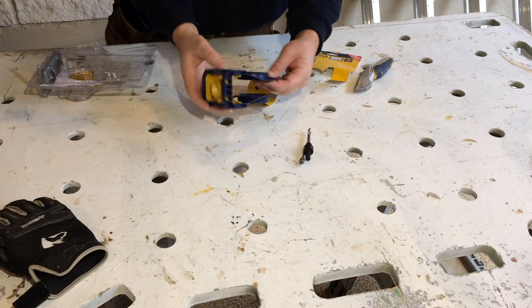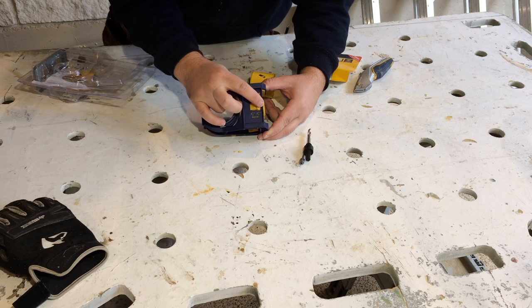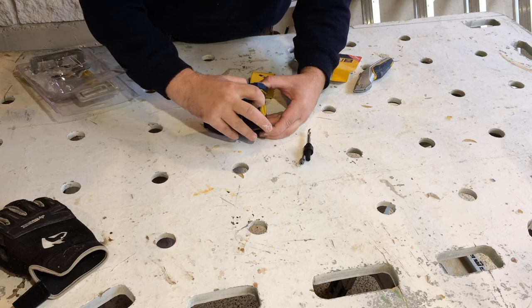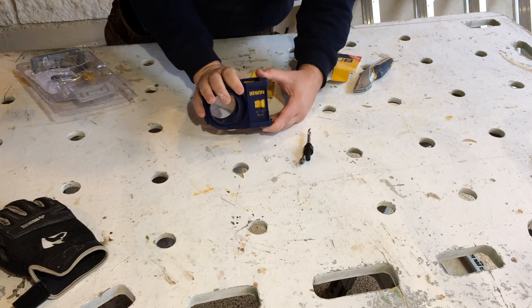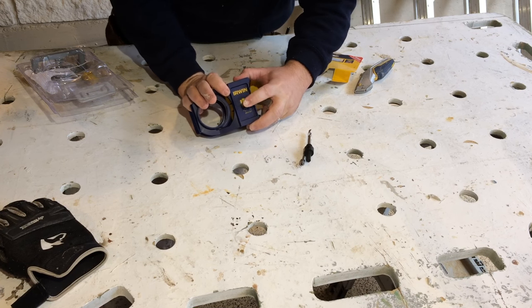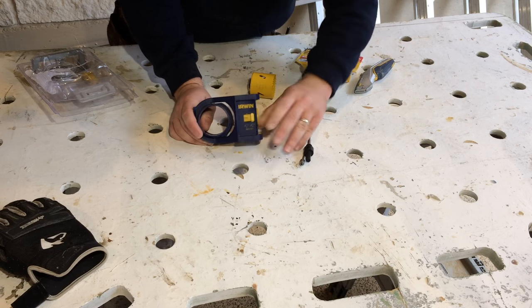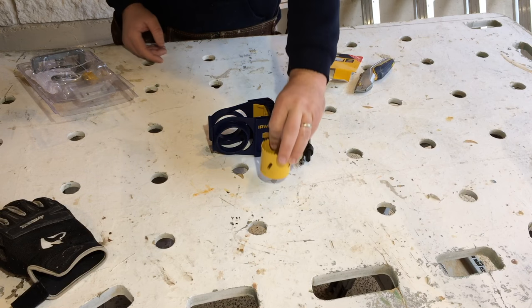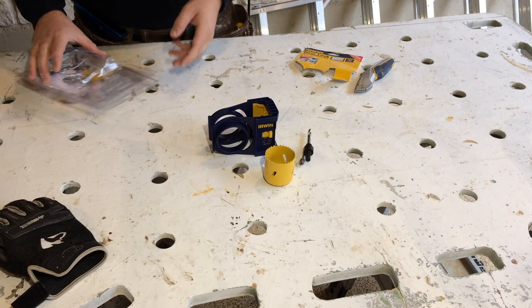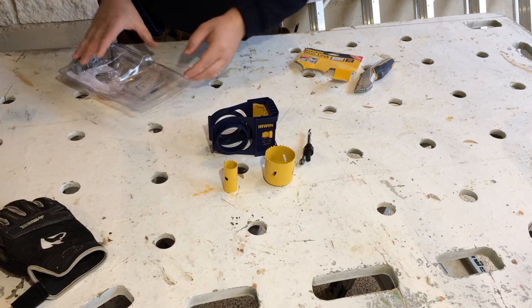You can set the setback from two and three-quarters to two and three-eighths, which is just standard for doorknobs. It also comes with — I believe that's two and an eighth — I haven't looked at the measurements yet, but you've got that for your latch.